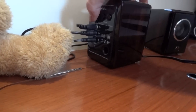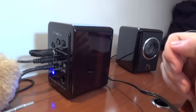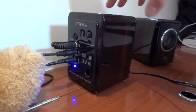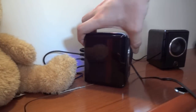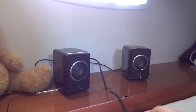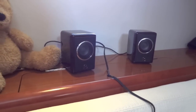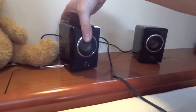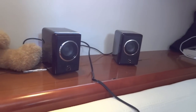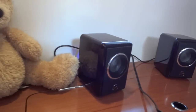All you need to do is hit this power button. You'll see your blue light comes on. You can hear them started already, and you've got volume here, up and down. Basically, that's just playing off my iPhone. Very, very tiny speakers.